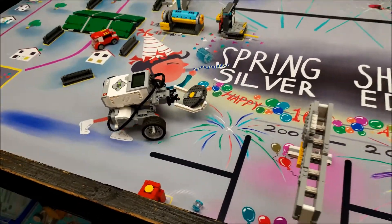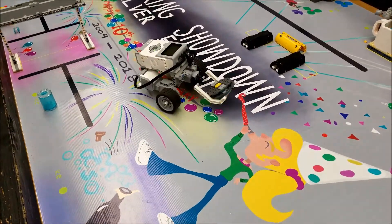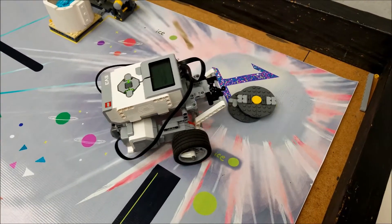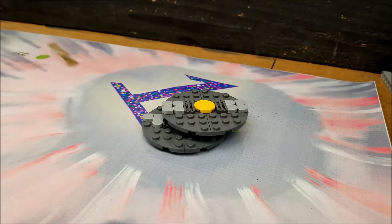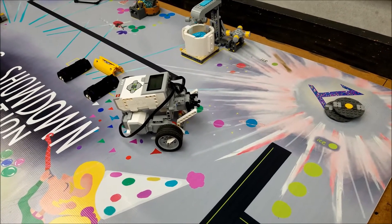And there we go. So that would be worth 30 points. This medium motor is great for dropping things off.